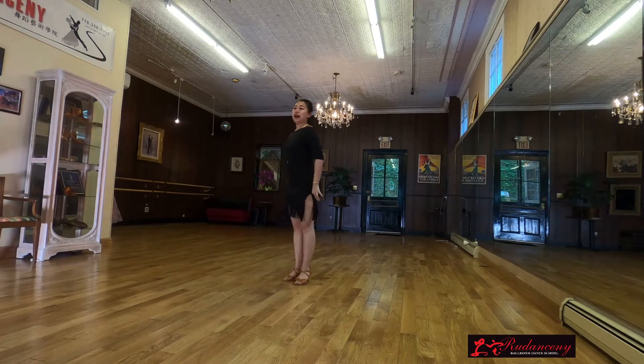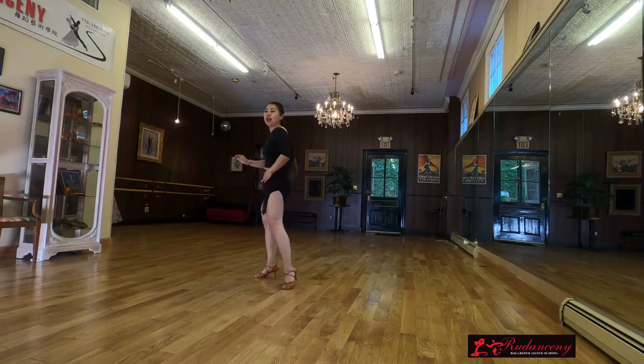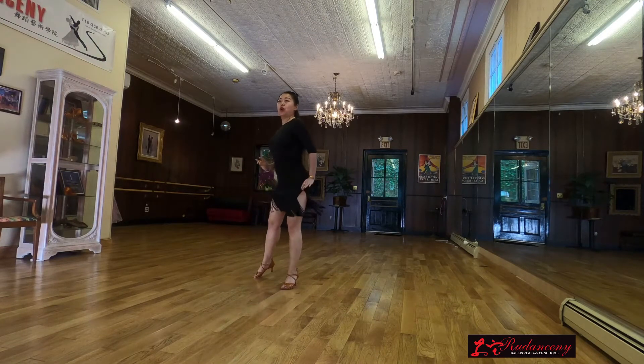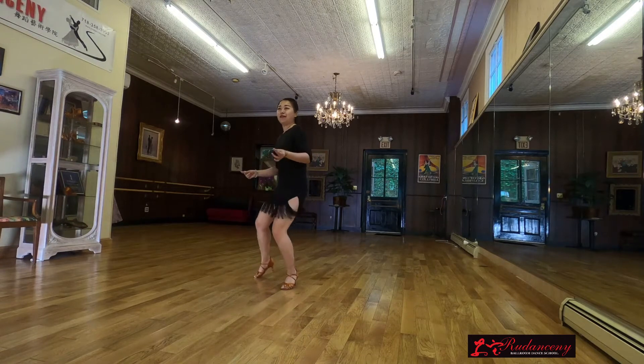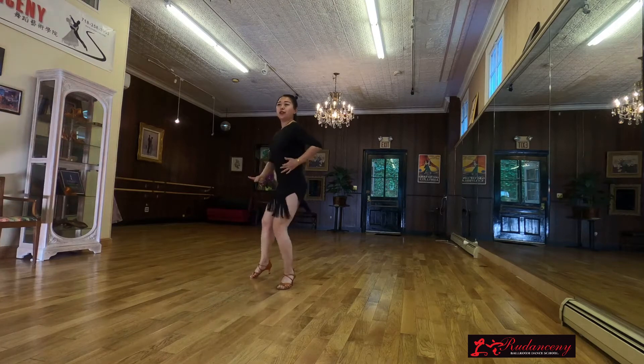Alright everybody, let's try with the backs. So you will have 1, 2, 3, 4 — 2, 2, 3, 4, 3 — 2, 3, 4, 2, 3, 4, 2.